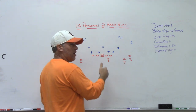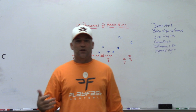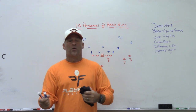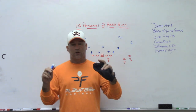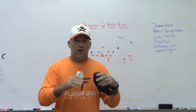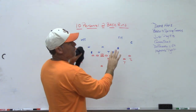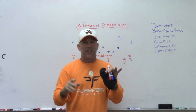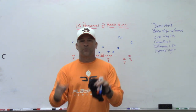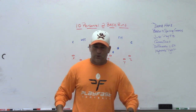We were still able to run power, OF or GF counter, and isolation theories. Any two-back theory you can think of, we could run using the quarterback as the tailback and the sniffer as the lead block. When announcers talk about dual-threat quarterbacks, they always say it makes the game 11-on-11. You get into 10 personnel, force the defense to defend it — usually they don't have to worry about lead isolation theories from 10 personnel. So you make them defend 10 personnel but run 20 personnel schemes.